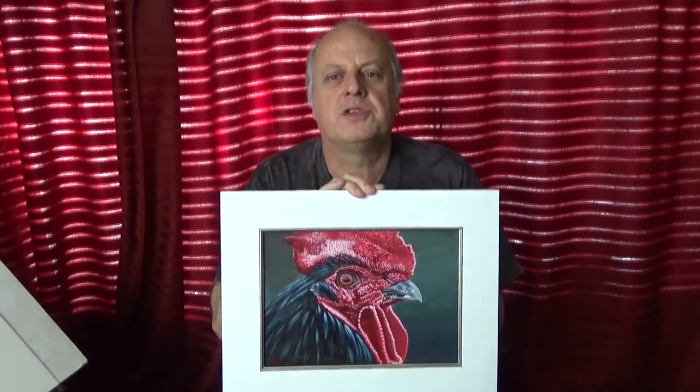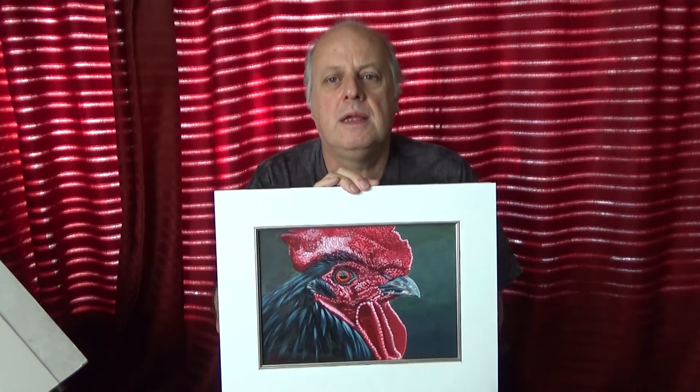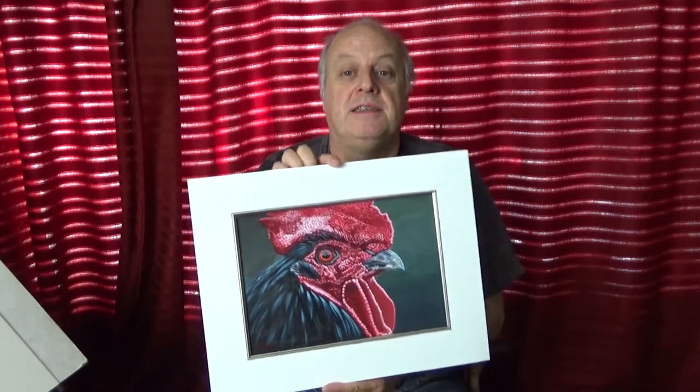This time it's this rather incredible creature. I'm not sure of the breed — it's a cockerel, but which breed? I really don't know, and I would love to know, so if you do, please leave a comment. It'll be much appreciated.